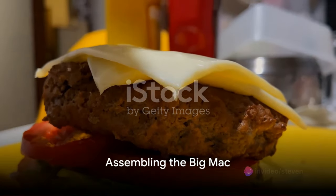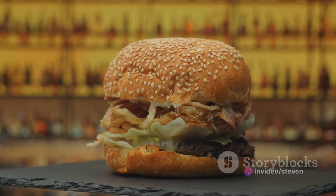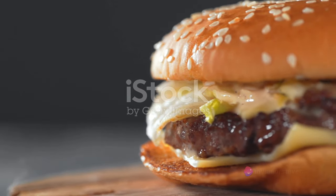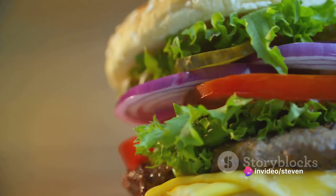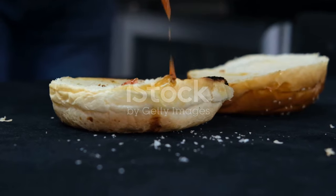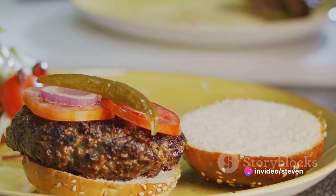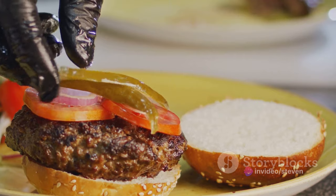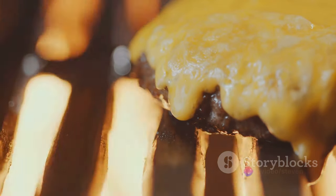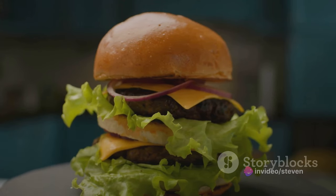Now comes the fun part: assembling the Big Mac. Imagine yourself as an architect and your blueprint is flavor. Your foundation is the soft, slightly toasted bottom bun — the stage for the performance of ingredients about to unfold. Place your first perfectly cooked beef patty directly onto it. Now introduce the cheese — a slice of melty American goodness harmonizing with the warm beef below. Sprinkle a handful of finely chopped onions for sharp tang and exciting contrast. Then comes the crisp, fresh lettuce offering a crunchy interlude. Don't forget those zesty pickles, a tangy note that surprises and delights. Now for the star of the show: a generous dollop of the secret sauce. Spread it evenly, ensuring every bite gets its fair share of this magic.